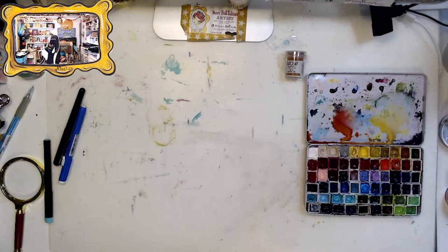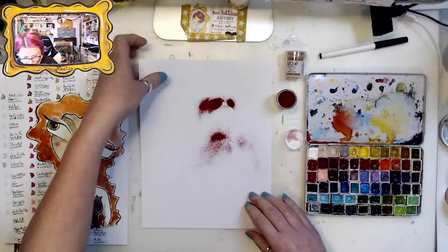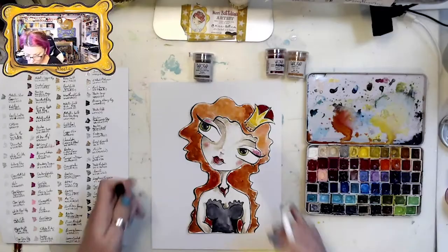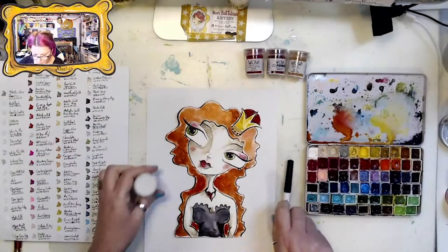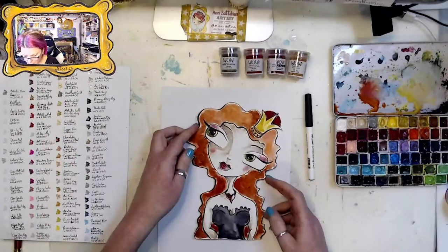I added some Mai Tai embossing powders to the background just to add some sparkle while it was still wet. Now I'm adding all the embossing layers to our Red Queen — I'm listing all the colors in the bottom corner of the video so you can pause if you need to write down those names.